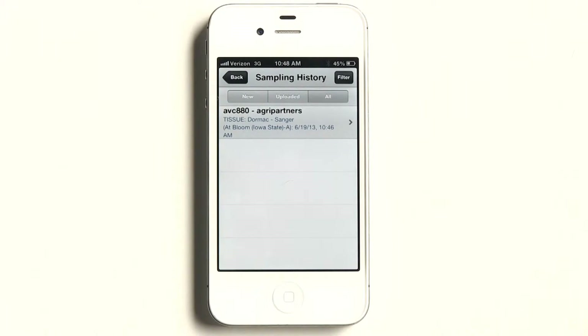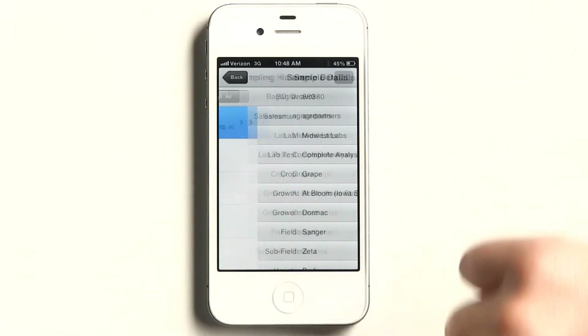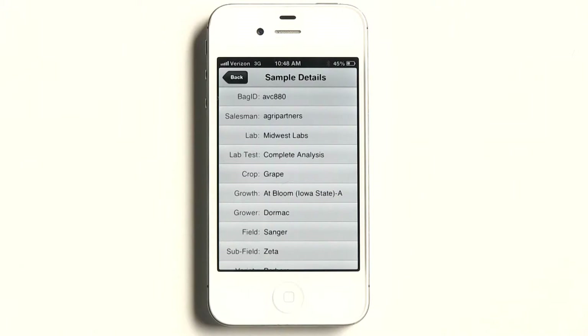Sample history shows you in chronological order, most recent at the top, what's been sampled. This is your digital copy. If you selected ACV880, everything you inputted would be there in the sample history.